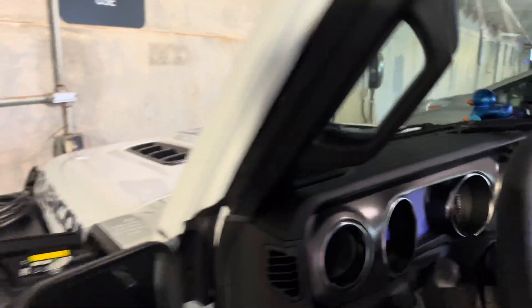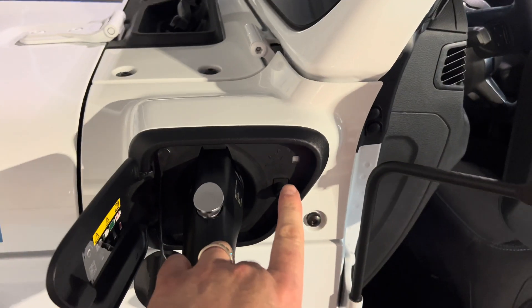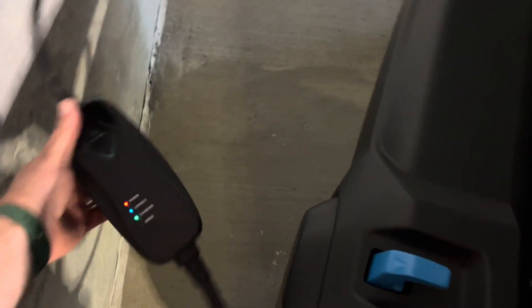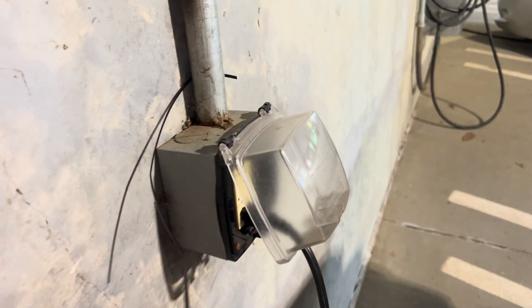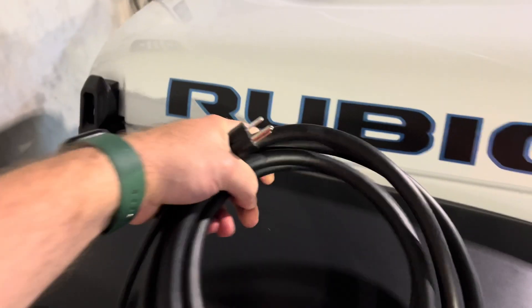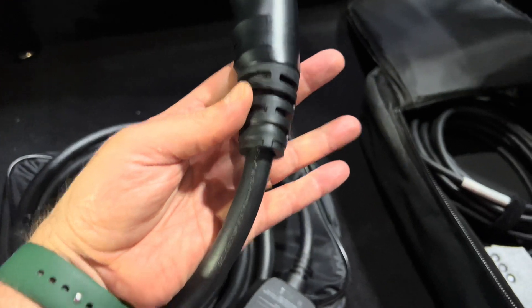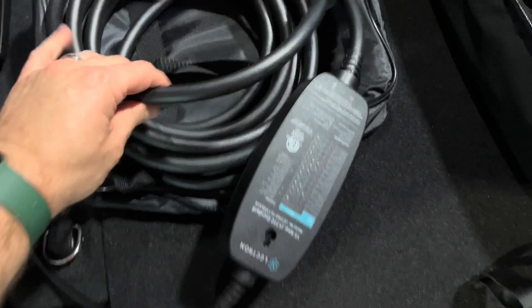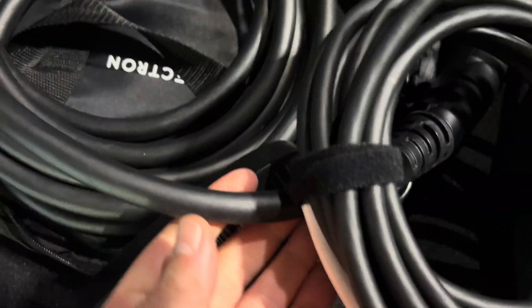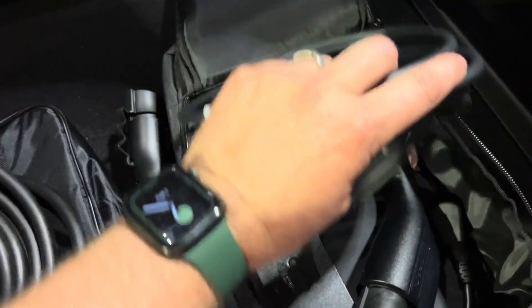We're back at the end of the day and the Jeep is still plugged in and according to the Jeep, it's fully charged. Our plug has done its job — the light is off, still plugged in. We have all solid lights on the connector. Another thing I want to show you before I put this away is the thickness of this cord coming out of the socket and going into the control unit. If you look how thick this is compared to the cord on the Mopar unit, that might be part of the reason why this delivers a little bit more power.